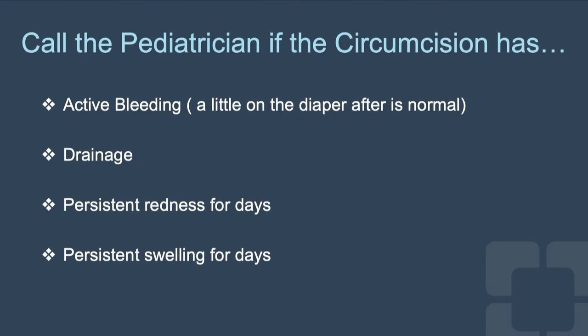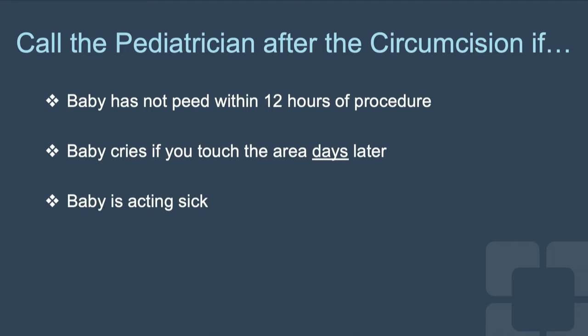Call your pediatrician if the circumcision has active bleeding — a little blood on the diaper is normal after the procedure — drainage, persistent redness for days, or persistent swelling for days. Also call your pediatrician if the baby has not peed within 12 hours of the procedure.